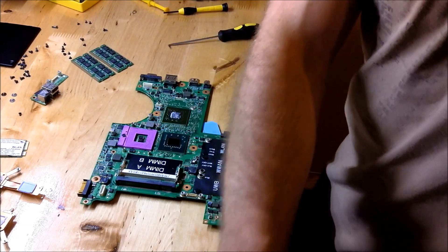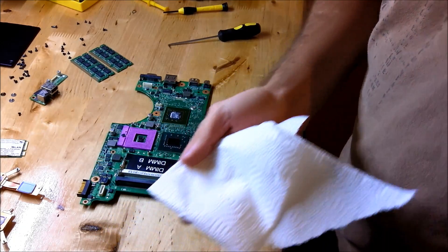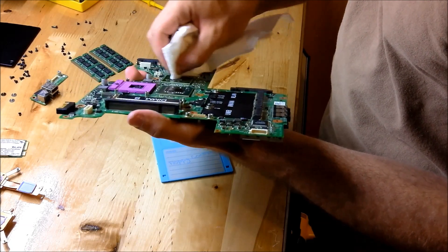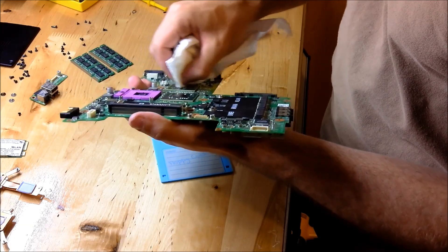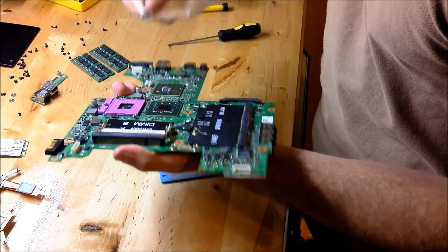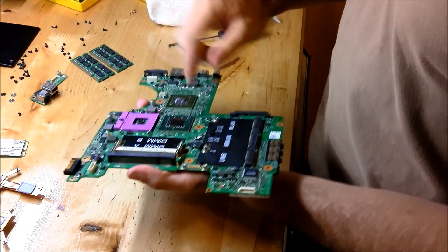To prep the board for either procedure, you're going to want to clean off any old thermal paste. This is just some rubbing alcohol - I think it's like a dollar at Walmart. Just go ahead and clean this off. Depending on how old the laptop you're working on is, it can be pretty caked on there, so just take some elbow grease and get it nice and clean.